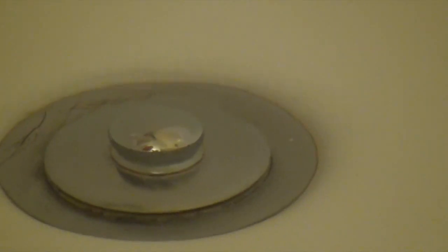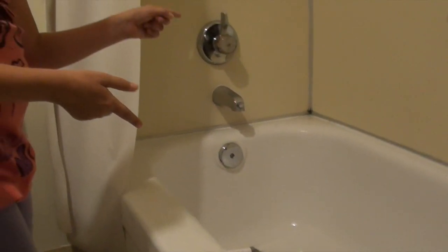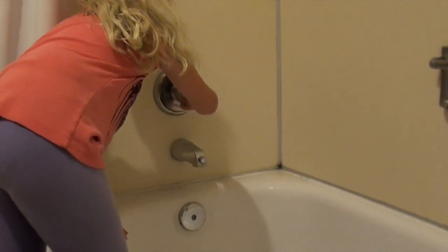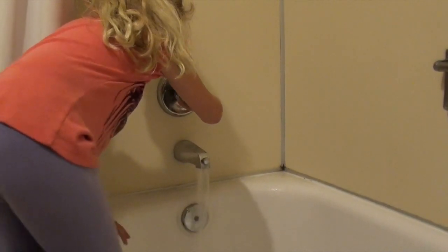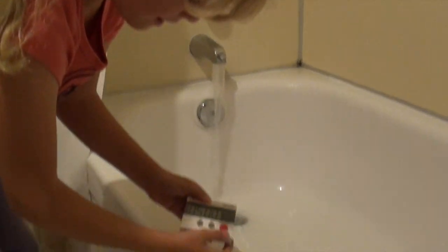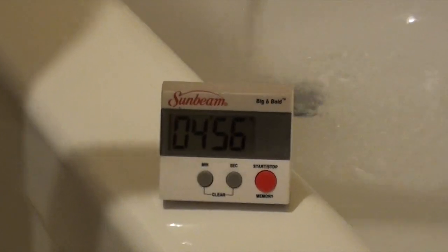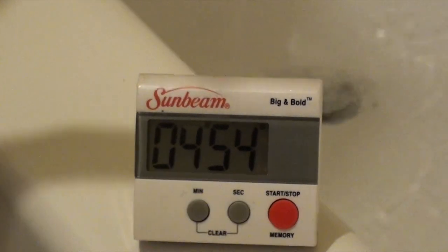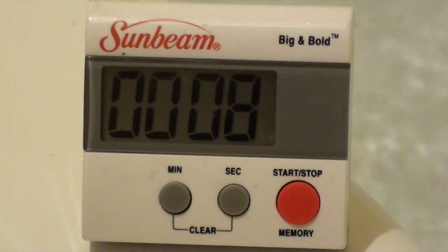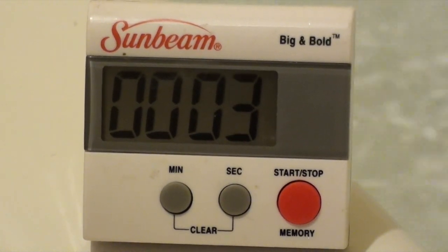So, we'll be right back and we'll get started on the tub. Alright everyone, we are back and now we are going to do the bath. Let's get started. I wonder if this will be more than the shower or less. Let's find out when we come back. Alright everyone, the timer is just about done and we are going to stop the bath.